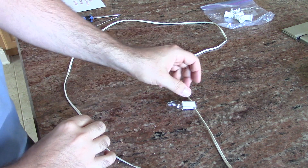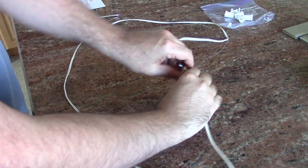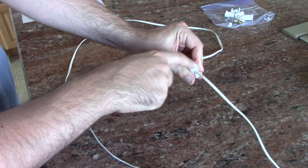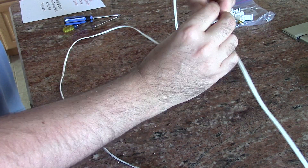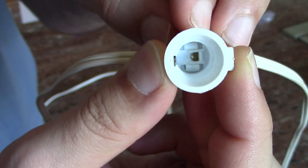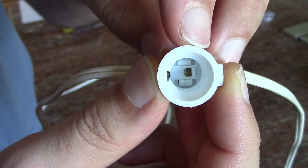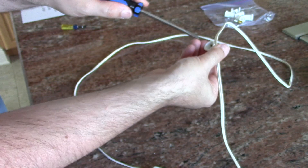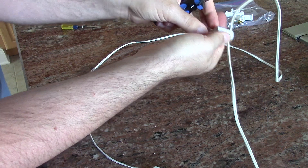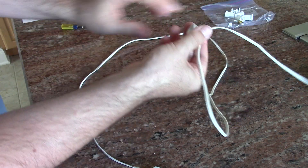First I'm going to try to get this socket off the wire. First things first — take out the light bulb. Then I need to get the cap or backing off, which is holding the wire in place. Inside there are two white plastic tabs above and below the positive terminal. I'll try to get those out with a screwdriver — carefully, since I want to reuse this — and give it a push. This thing is in here very securely.